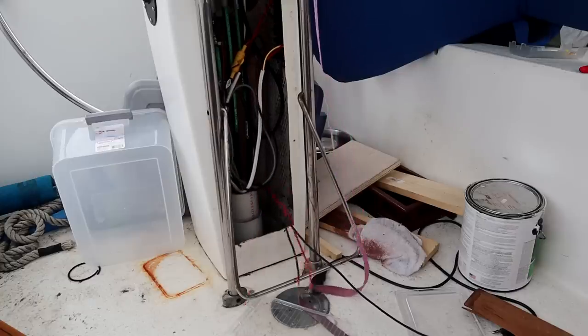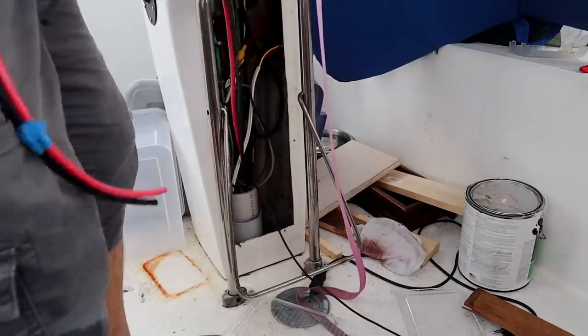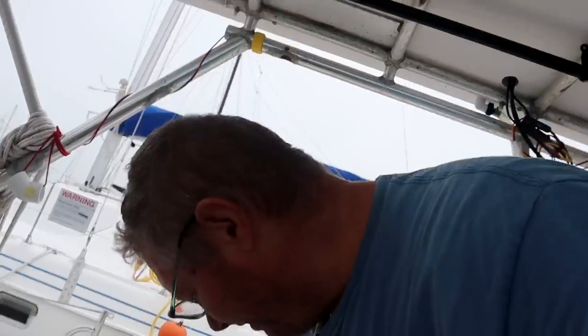I don't know exactly how I'm going to do this, but I'll figure it out. I've got to start by pulling the wire out. I need to run that to the autopilot on this end, then cut it and run it to the supply at the breaker box. I'm going to use 8-gauge wire all the way — don't want to starve the autopilot, so I want to make sure it's got plenty of power.